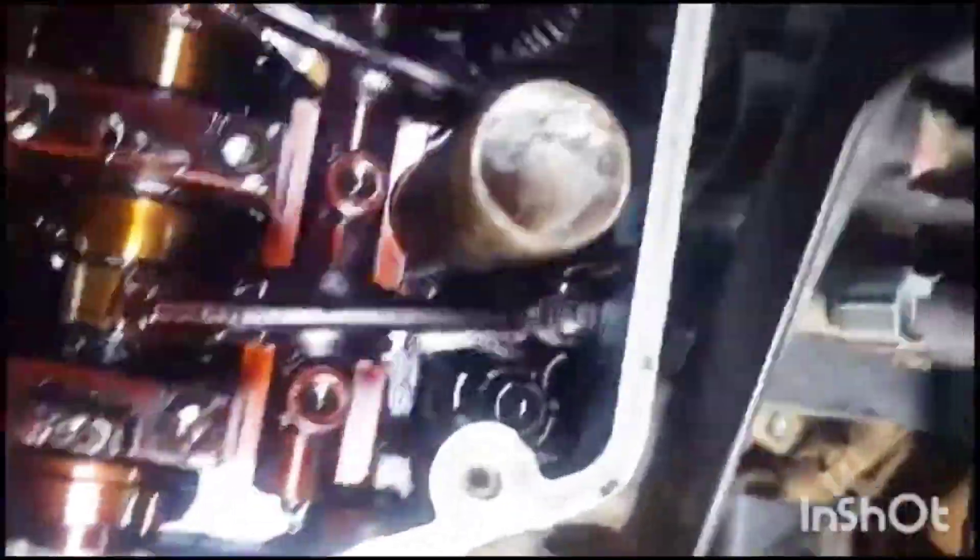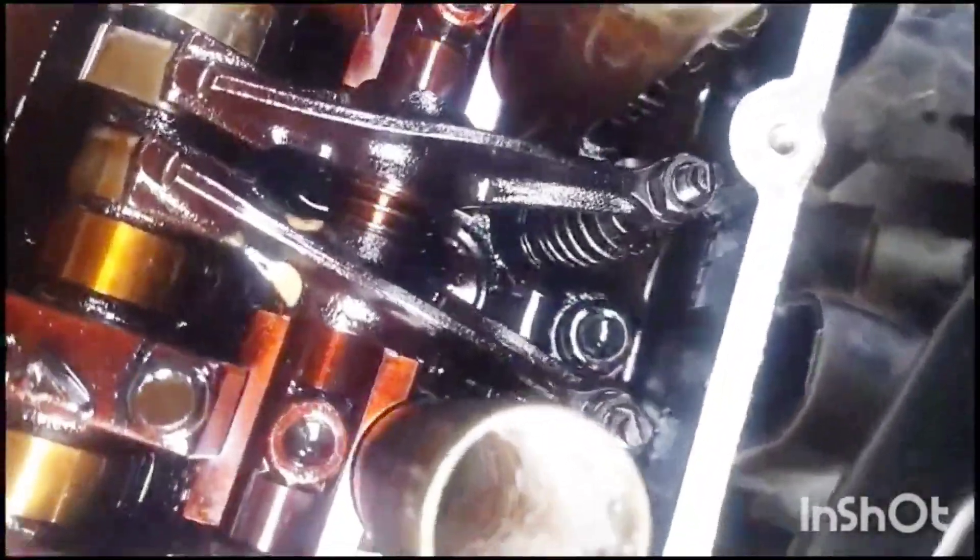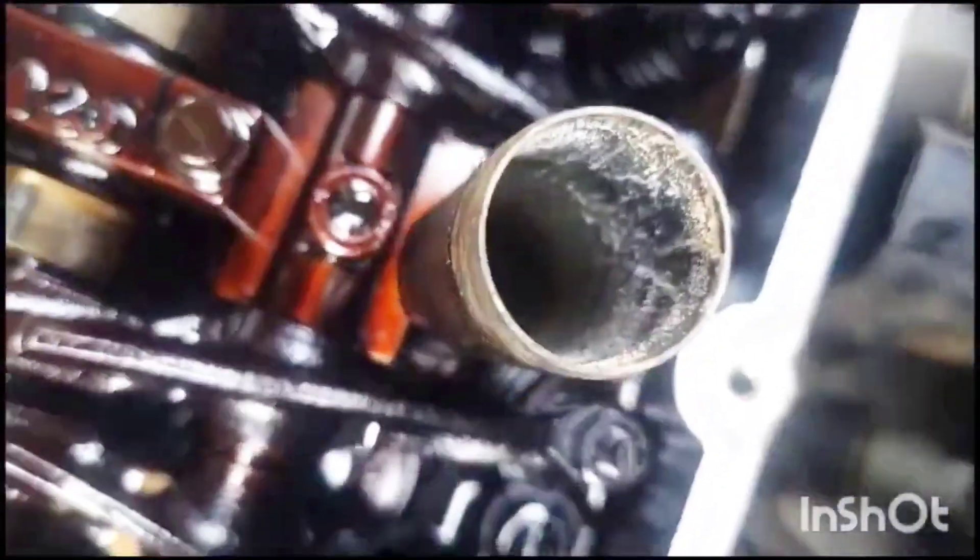This one is 10.9, this one is 12.9, and this one is 10.9. It is 12.9.